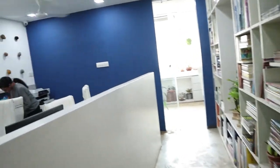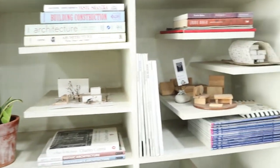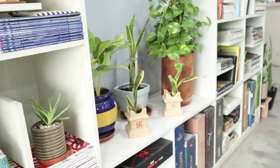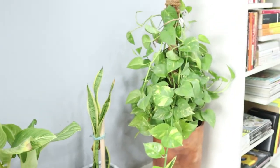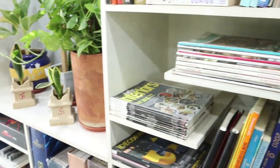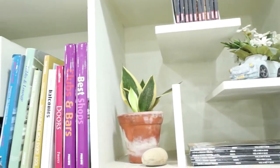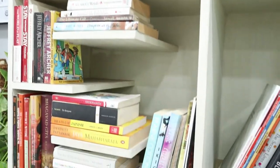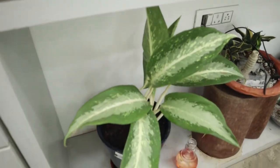Moving towards the bookshelf, here are sansevieria or dracaena. Some prayer plant, more sansevieria, and a money plant is there too. The money plant gets light from the inside window directly, so it thrives in different light conditions. Sansevieria can survive even in the dark on a bookshelf, and they need very little water — once a week in summer and twice a week in winter.